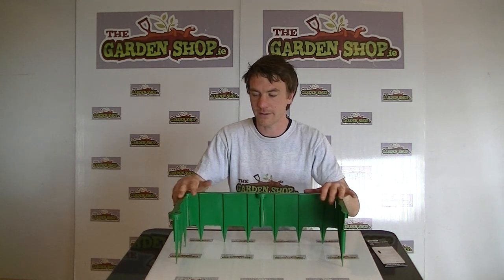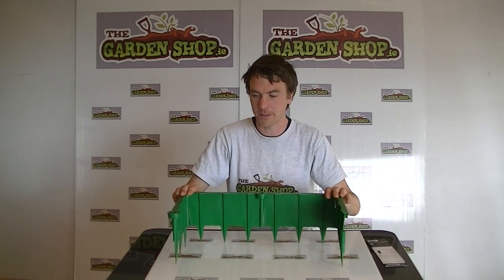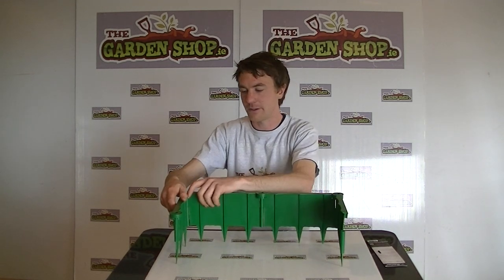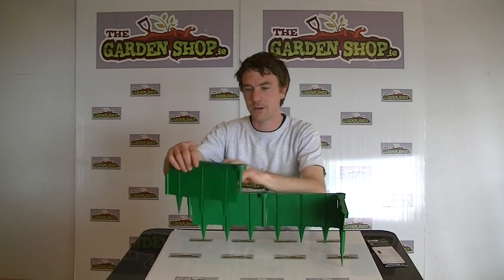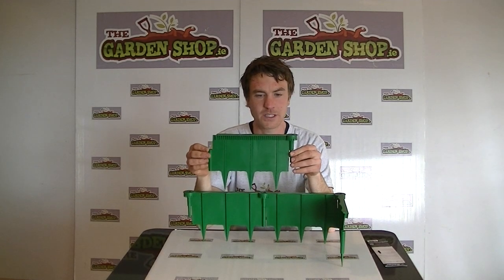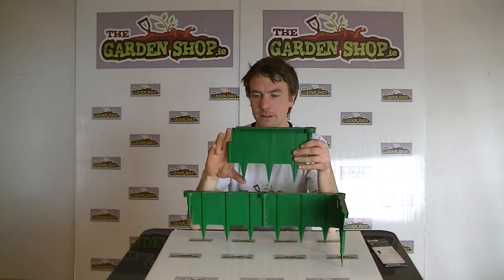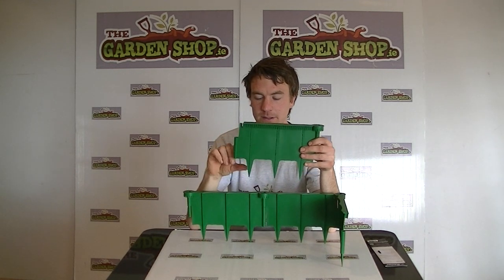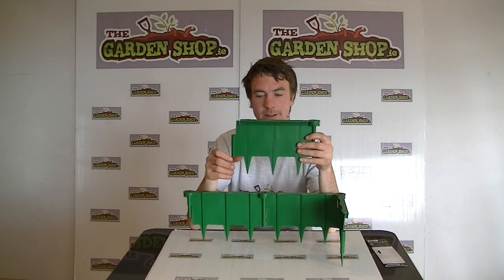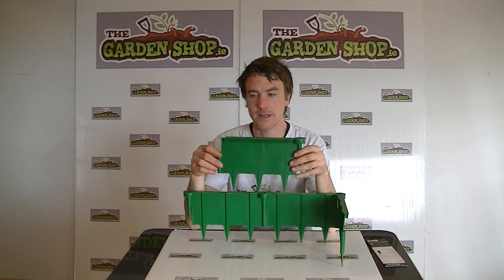I'll just show you the product itself. When you buy it, one item gives you four panels. Here you have one of the panels — each panel is 25 centimeters long and 18 centimeters in height. The spikes below are 6 centimeters, and these are pushed down into the soil to form your barricade.